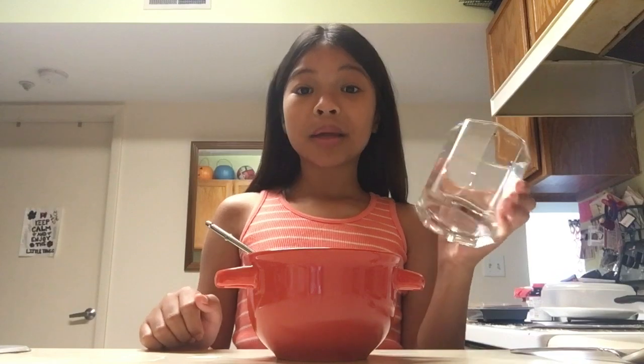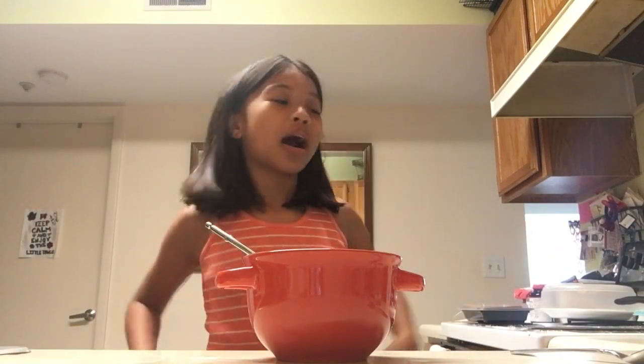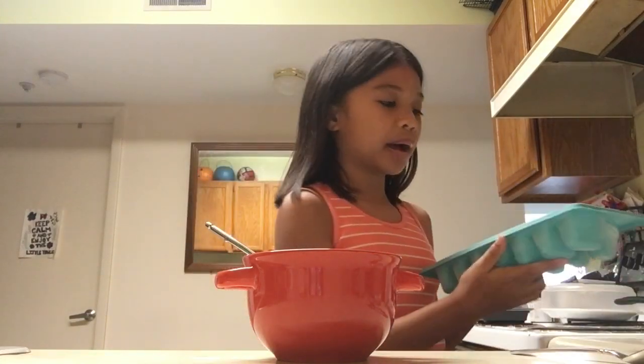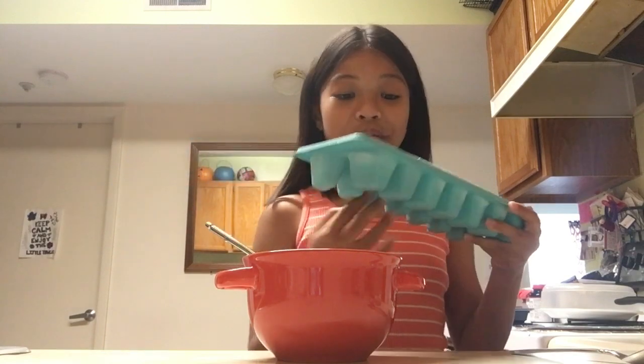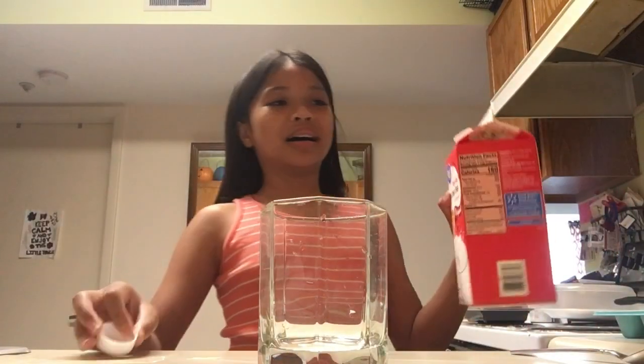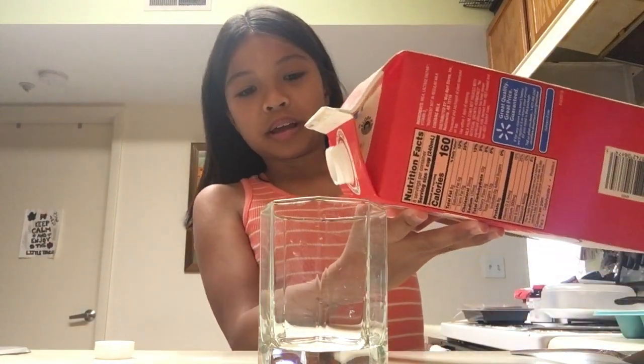Maybe I'll put some ice too, so I'm gonna go get those things right now. Alrighty, so I got the milk here — it's some lactose-free milk, yes I do drink this milk — and some ice. I'm scared it'll drop so it's in this blue container. Now let's move the bowl aside and take out the glass cup.